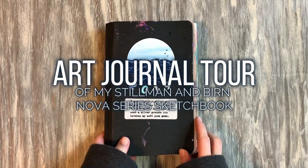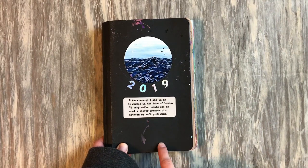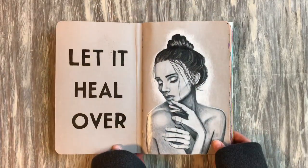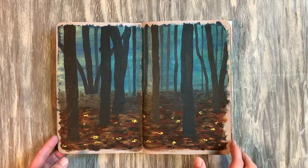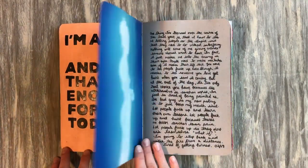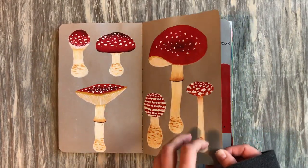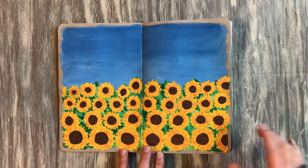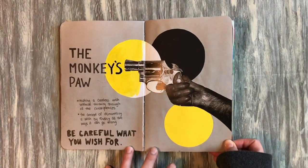Welcome to another sketchbook tour — this is what I call the oceans sketchbook, because of that sticker on the front. This is a Stillman & Byrne Nova series sketchbook with gray pages. I tried the tan last year and really enjoyed it, so I decided on the gray this time. The first page is color pencil, and I found the gray to be quite a challenge. Bright colors like yellows, oranges, and reds really pop and look great against the gray.